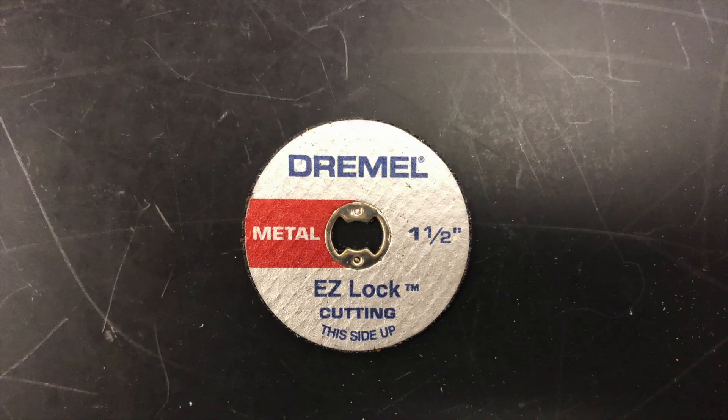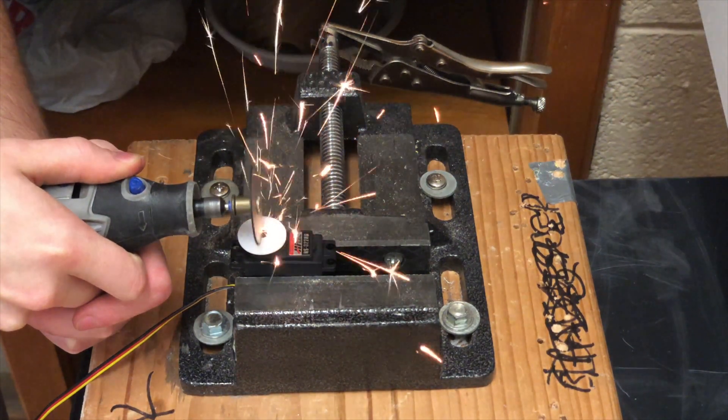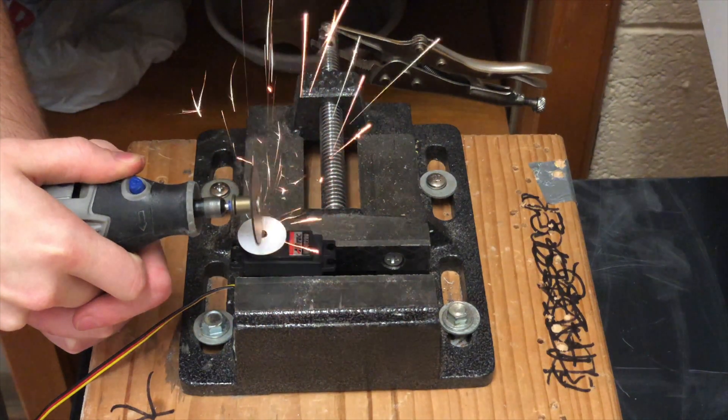Then use a Dremel with some kind of reinforced or metal cutting wheel to cut a thin notch into the top of the screw. It's important to not go too deep, or you may ruin the head entirely.